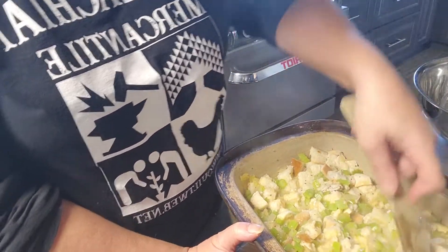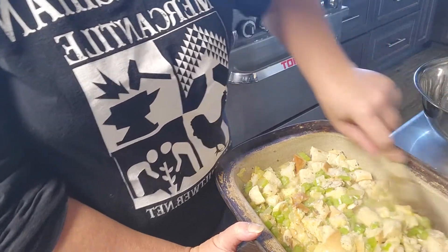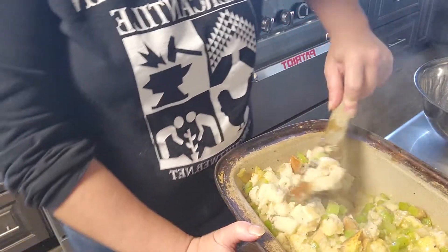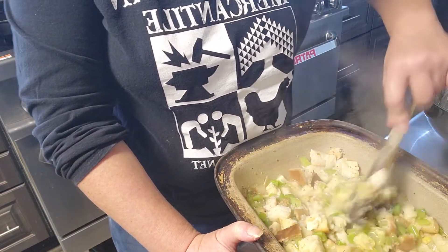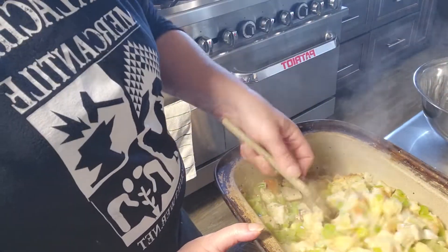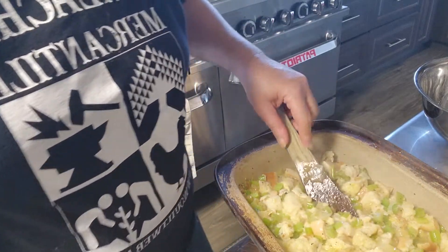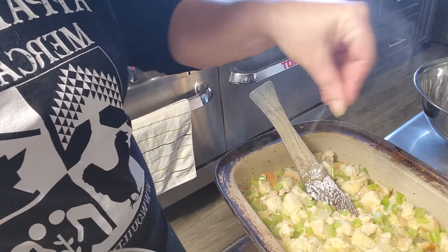I'm going to throw this in the oven at 350°F for about 45 minutes. I'll wait until after everything is absorbed to make sure the liquid is in there. I want it to get a little crispy on top but not soupy in the middle, and if it's getting too crispy I'll just throw a sheet of foil on it. Judging by the looks of this, I'm going to put just a little more sage on.